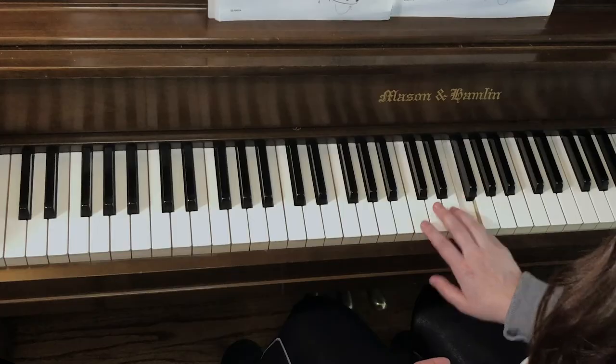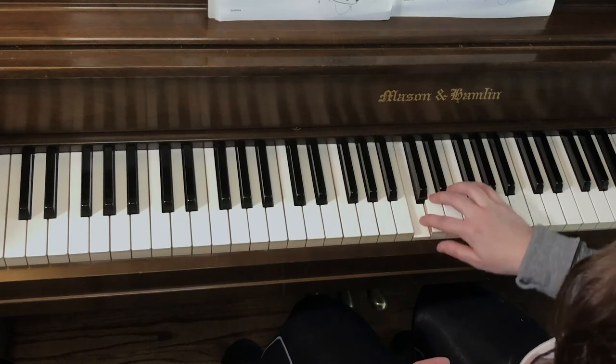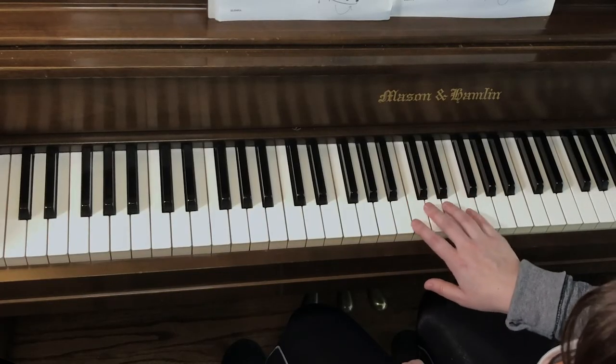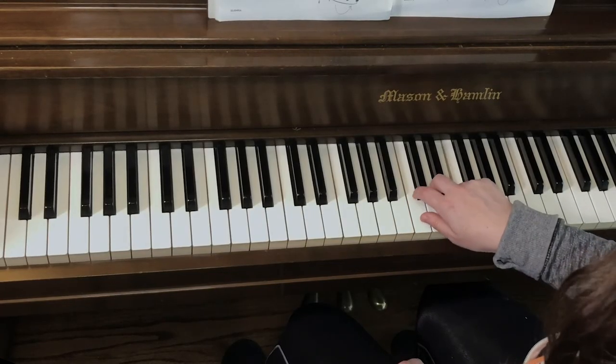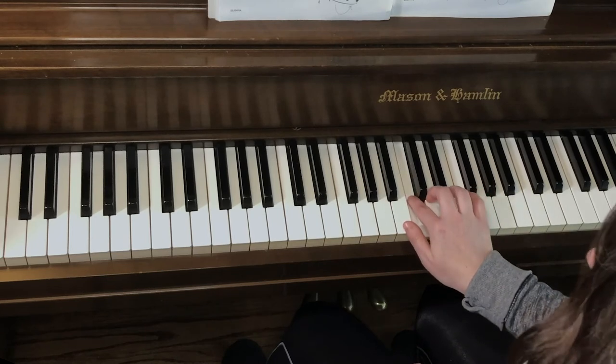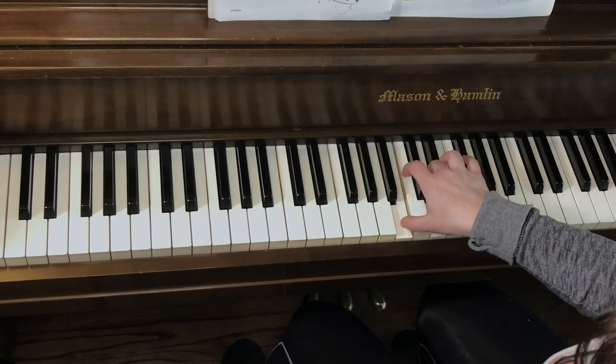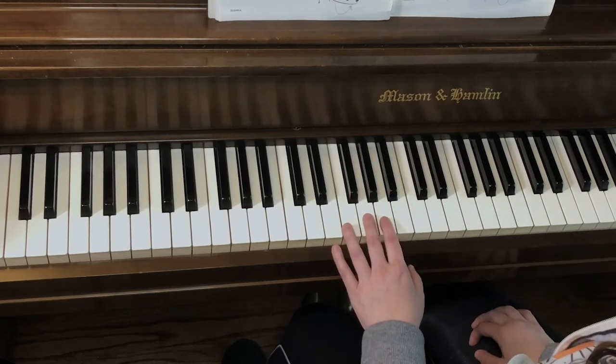Sometimes you'll have something where it changes around and comes back and forth. So what do you have to do there? If you're starting from the outside of the hand from the pinky, you're gonna start tall, get low and sleepy, and rise back up. Same thing with the left hand.